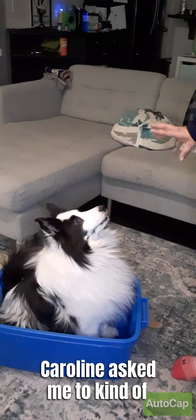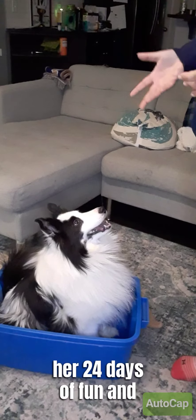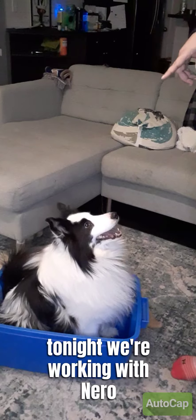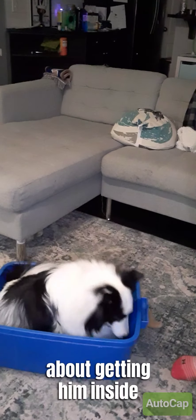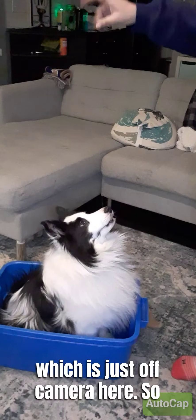Hi everyone, so Caroline asked me to give you guys a trick for her 24 days of fun, and tonight we're working with Nero and we're going to work on getting him inside the suitcase, which is just off camera here.